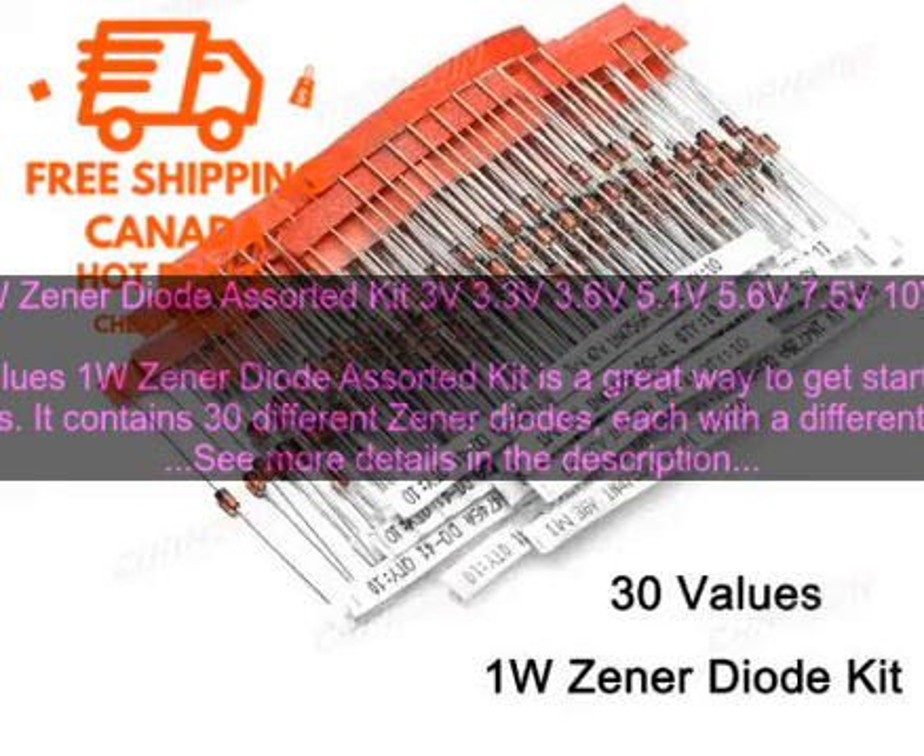Here are some of the benefits of using the 30 values 1W zener diode assorted kit: it's a great way to get started with electronics; it contains 30 different zener diodes each with a different voltage rating; the diodes are all 1W and can handle a maximum of one watt of power; they are all in a standard TO-92 package for easy use with breadboards; and the kit comes in a plastic case for easy storage and transport.